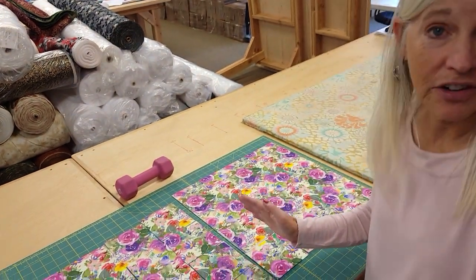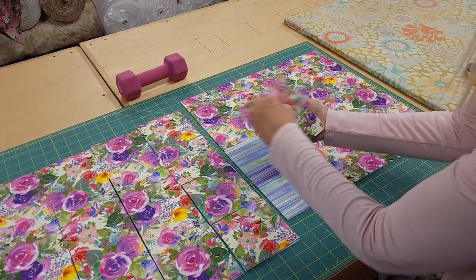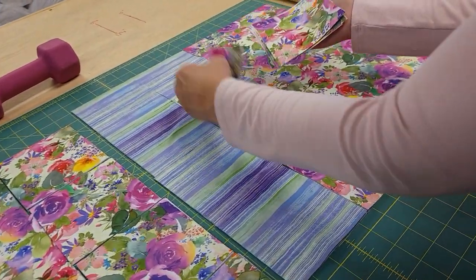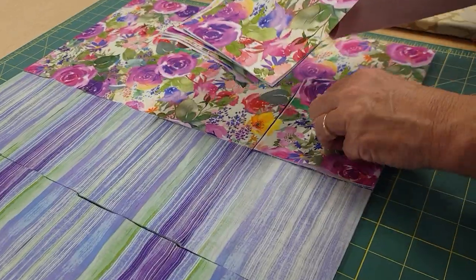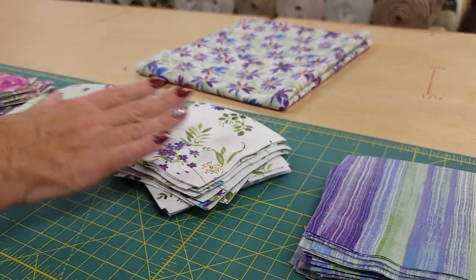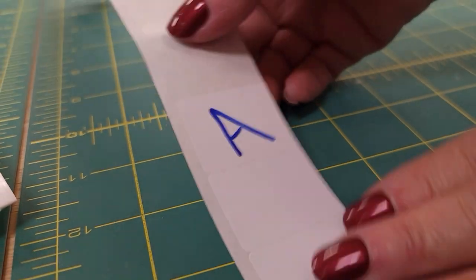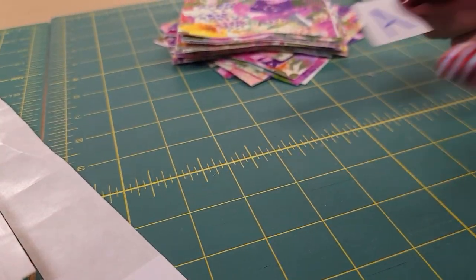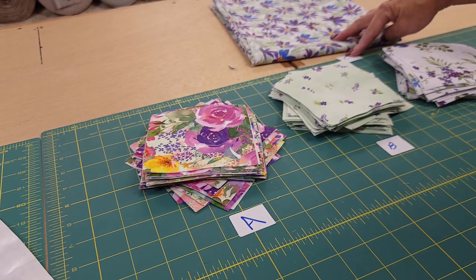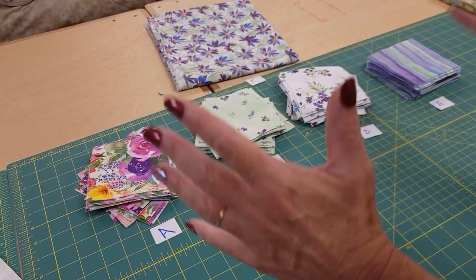All the cutting is done and it's very easy because it's all in squares. What I'm going to do now is stack up all of one print into a stack, and do that with each of the four prints so we'll have four stacks. Everything is cut and now the pattern has me label all of the different prints. I'm just using some Avery stickers here — you can use paper or almost anything to label your fabrics. So we've got A, B, C is the outside border, and then we've got D and E.